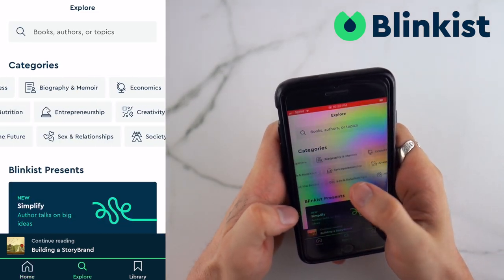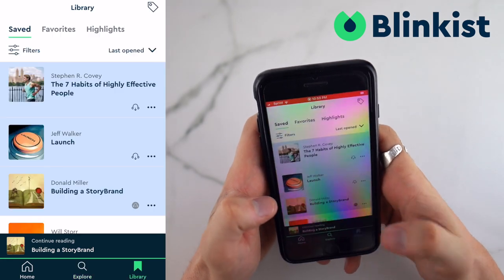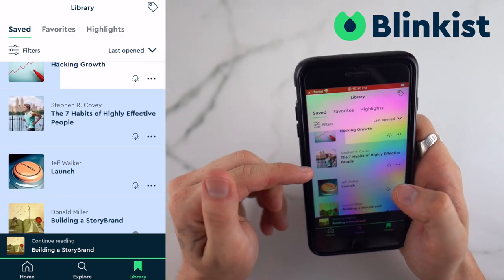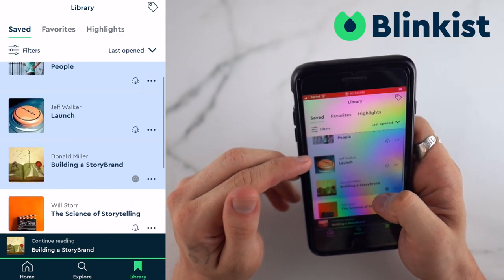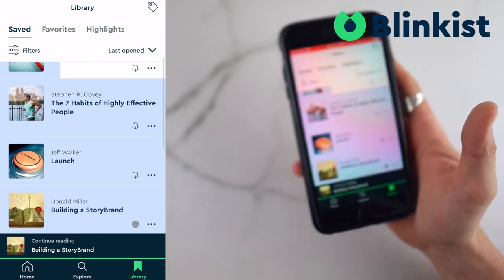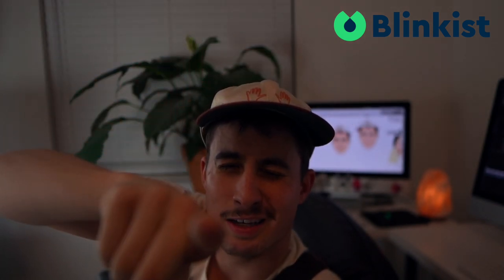I really like Blinkist because they have a bunch of different categories and a quick 15-minute read can sound small but change an entire path. Because of one book here I'm actually going to restructure my entire brand, and that was only 15 minutes. Just today I read - well, I listened to - three books while I was working on that leather thing.